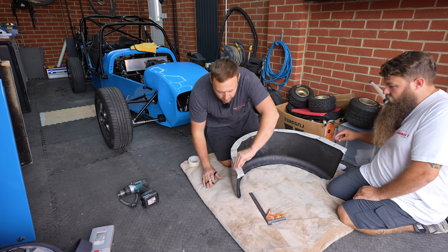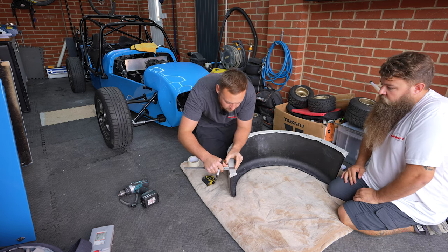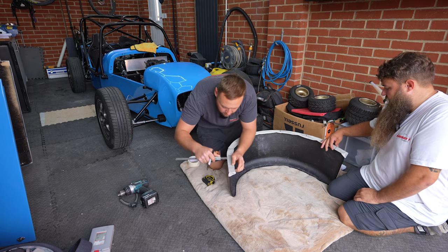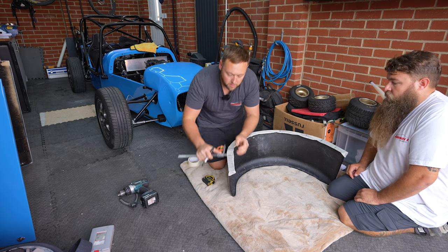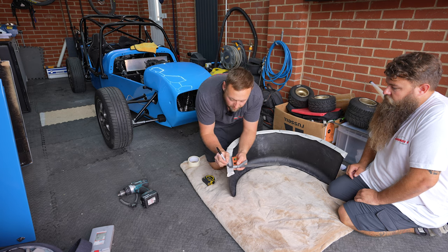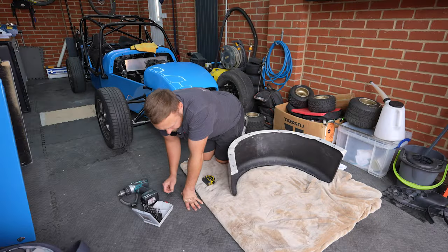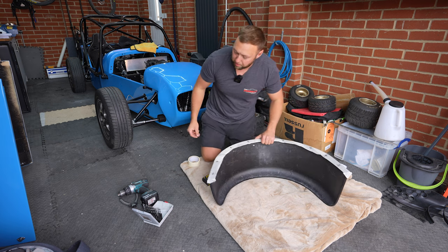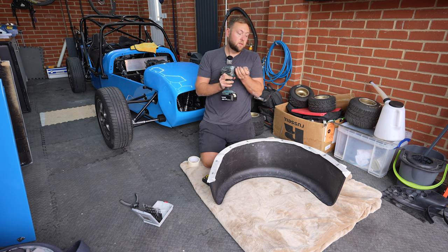We're going to go through with a pilot bit first - I think we'll go through with a 4mm and then go through again with the 6mm. It definitely helps when there's two of you. And another thing I like to do - set it on backwards first, it gets a little groove, and then forward. Also, you don't need to press hard. So we've got all the pilot holes drilled - now we're going to go through with a 6mm bit because we've got 6mm nut and bolts.